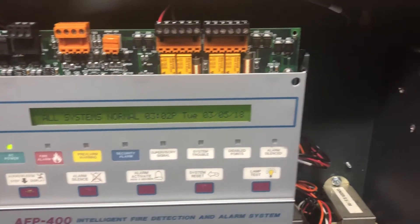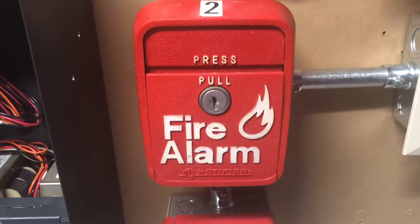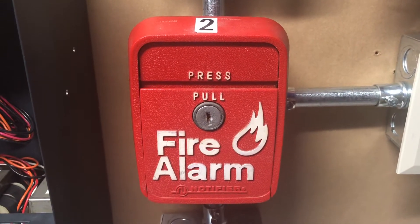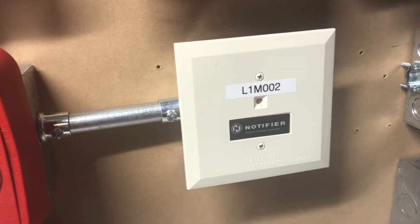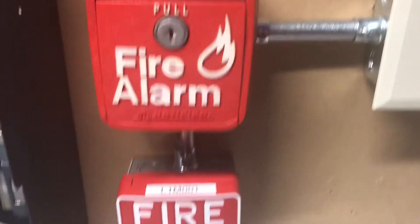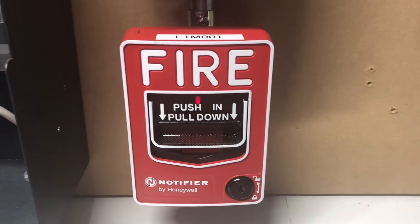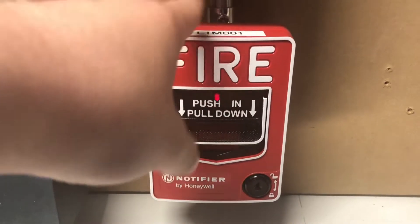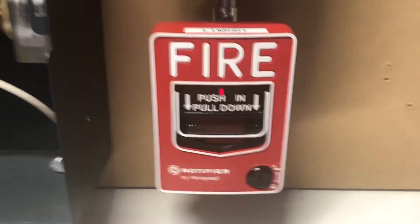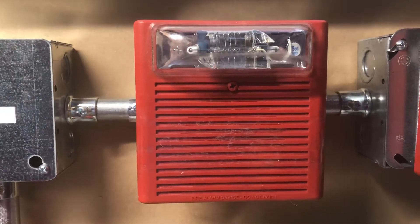Coming out the panel, we go to our junction box, coming down to our first device, which is now a Notifier LNG1R connected to the MMX-1 monitor module. Below that we still have the standard NBG12LX pull station — I can guarantee you a hundred and ten percent this will never change ever. This, however, will constantly be changing.